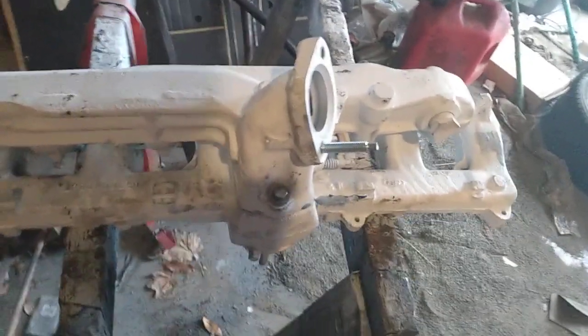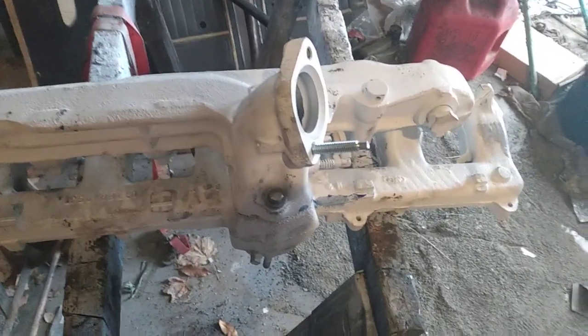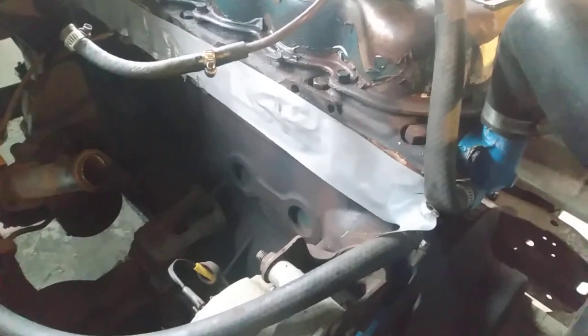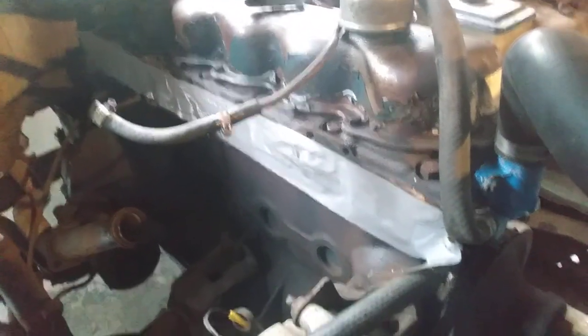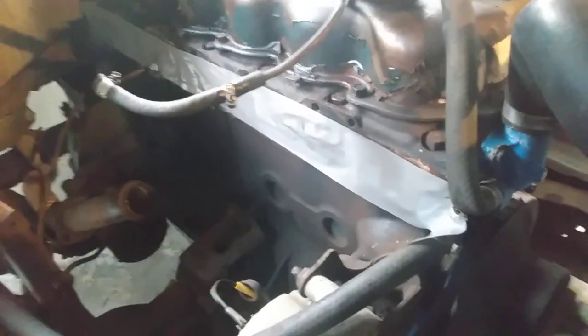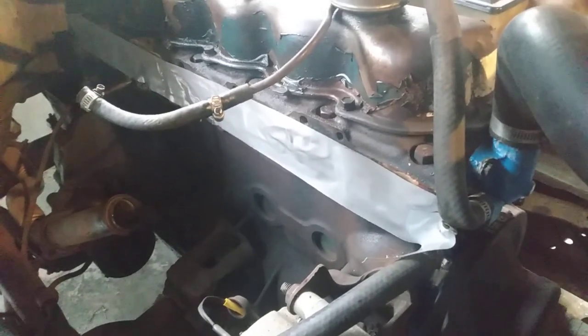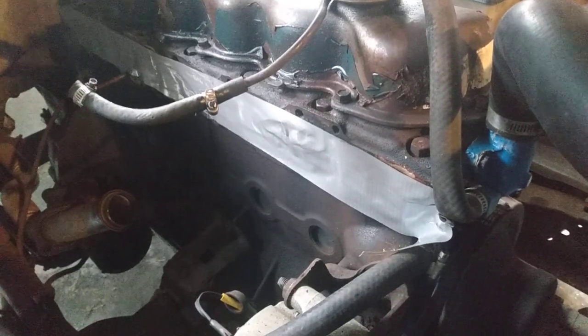I took the intake and exhaust out, cleaned them up, and scraped them down to accept the new gasket. Now if you notice the duct tape on the side there, it's because I didn't want anything falling in there by mistake — because I'm a klutz and if something could happen it would. So as a double measure I've got a big piece of duct tape barely sticking but good enough to cover those holes until I get the unit back on.